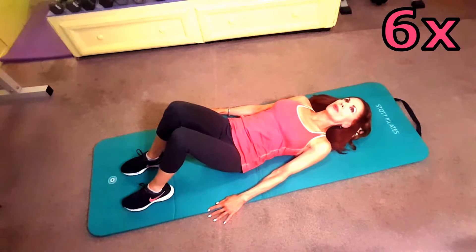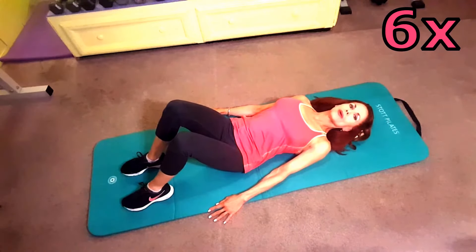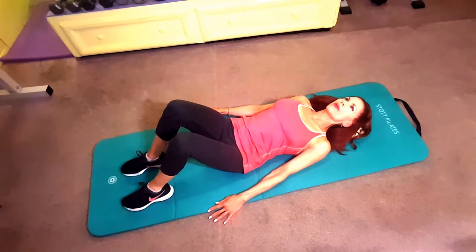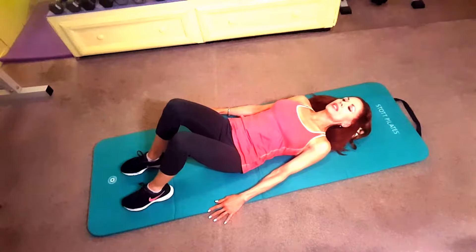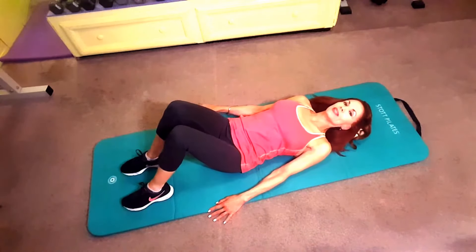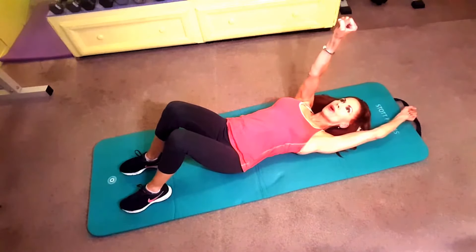For the first exercise, you're going to maintain your neutral back and tighten the muscles in your buttocks — squeeze them and hold them taut for a 10-second count, then release. Continue this process of tightening and releasing six times. All exercises are done six times.